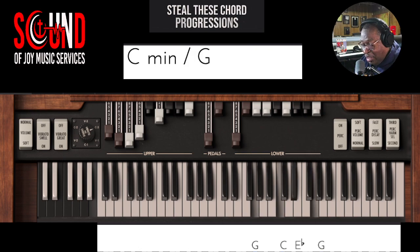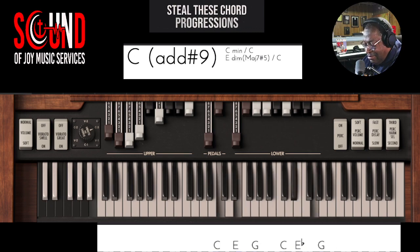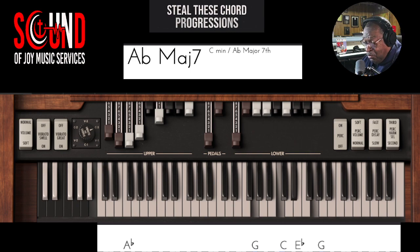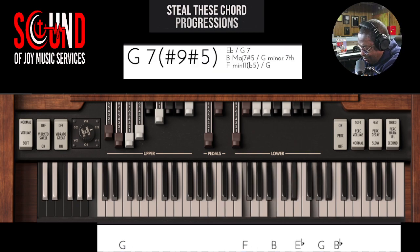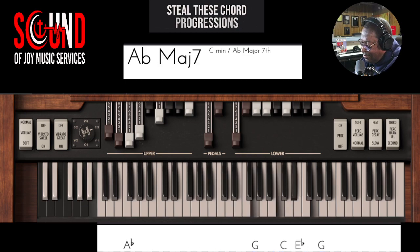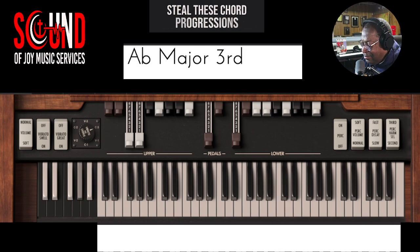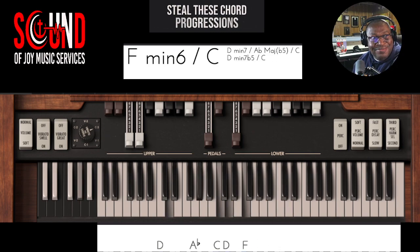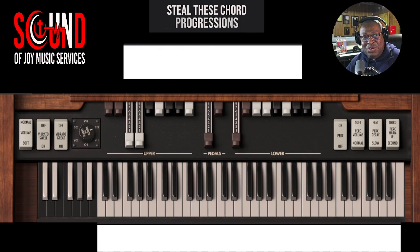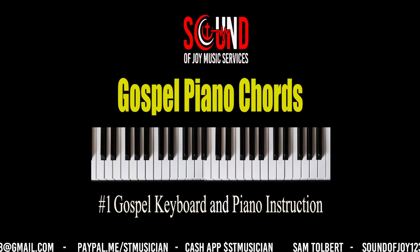Going outside. See you on the next Steal These Chord Progressions. There it is.